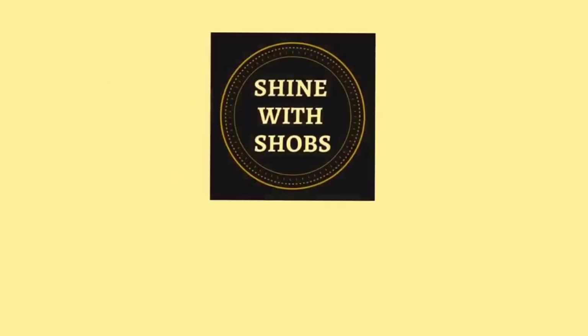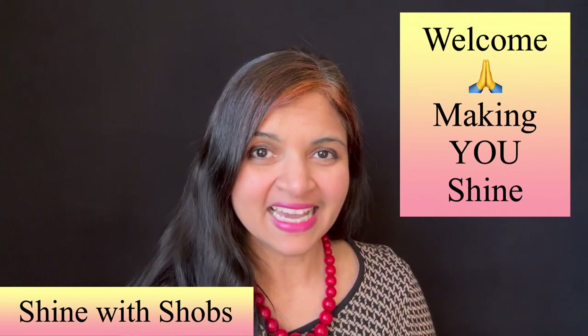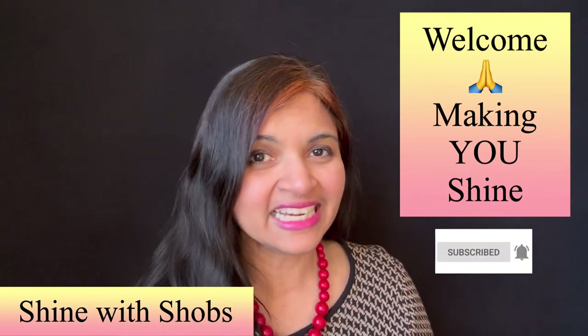Welcome to Shine Wishops. This channel is all about making you shine with my healthy diet and building your emotional strength. Make sure to subscribe and hit the bell icon so that you don't miss any new updates from me.